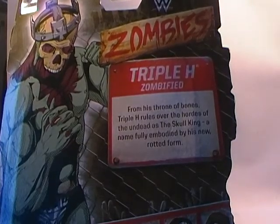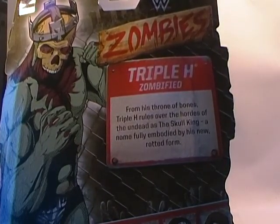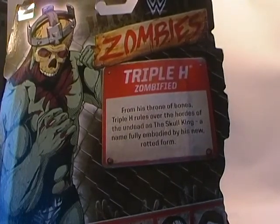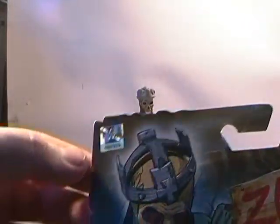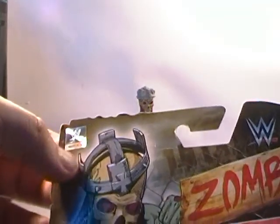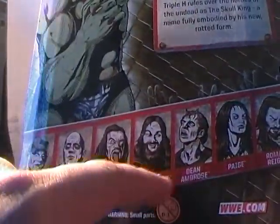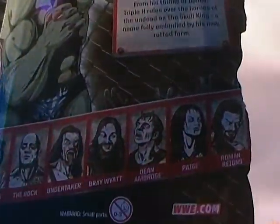He's on a bubble card, or a blister card, with an image of the figure and artwork of the figure on the side, the name of the character on the right-hand side, the WWE logo, then zombies on the back underneath it. Rotating around you get the other figures in the line, and a little brief bio which says: 'Triple H zombified from his throne of bones, Triple H rules over the hordes of the undead as the Skull King — a name fully embodied by his new rotted form.' Top left-hand corner you have the official WWE holograph sticker.